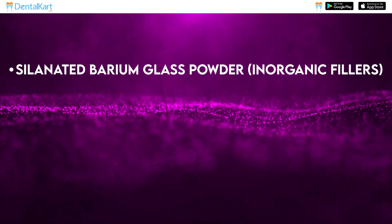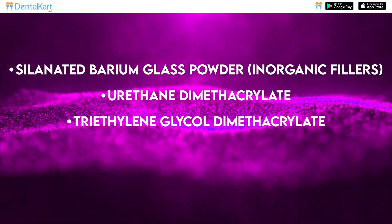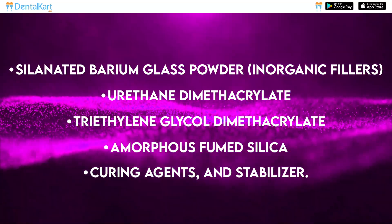The composition includes silanated barium glass powder, urethane dimethacrylate, triethylene glycol dimethacrylate, amorphous fumed silica, curing agents and stabilizer.